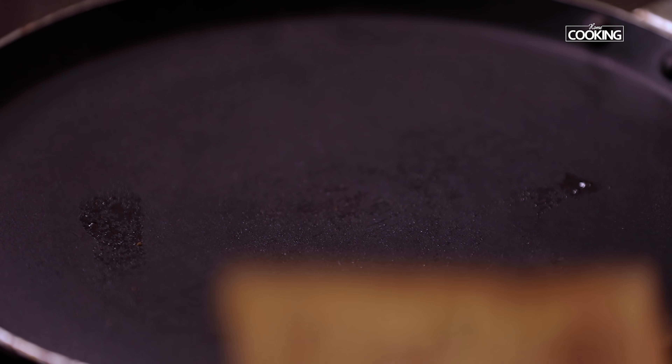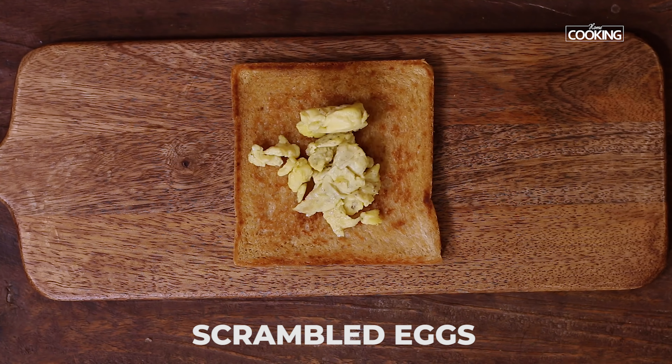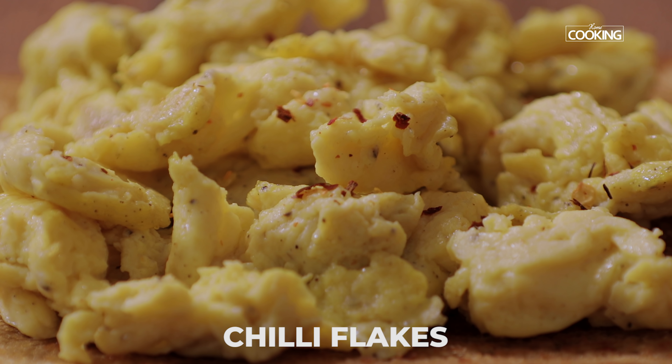So first I'm going to make the scrambled egg toast. We've made the scramble and toasted the bread — place the scrambled egg onto the toasted bread. I'm just going to sprinkle a few chili flakes on top; this is optional.